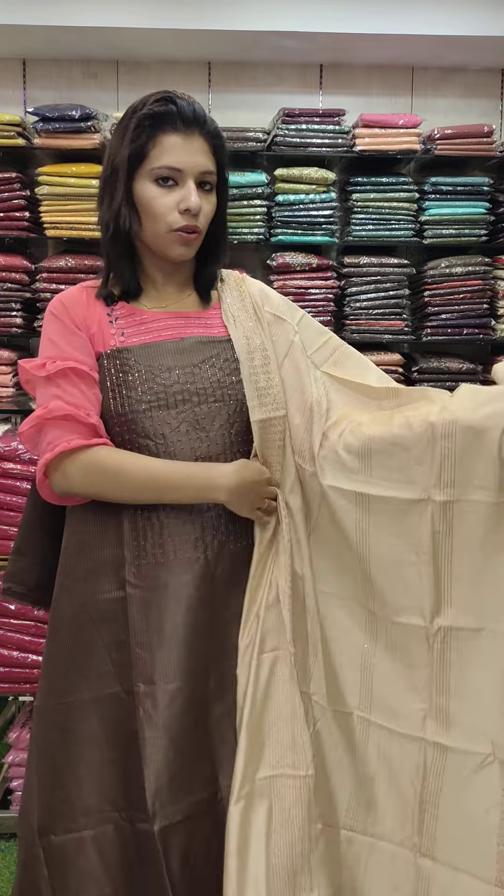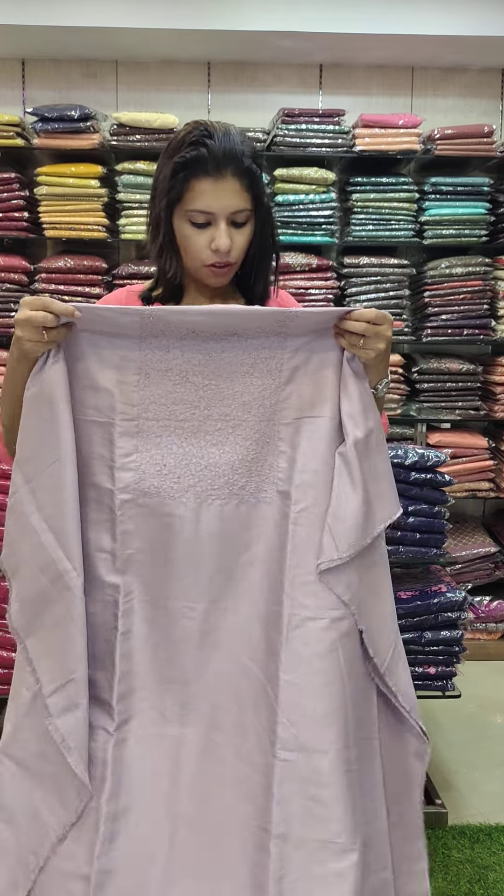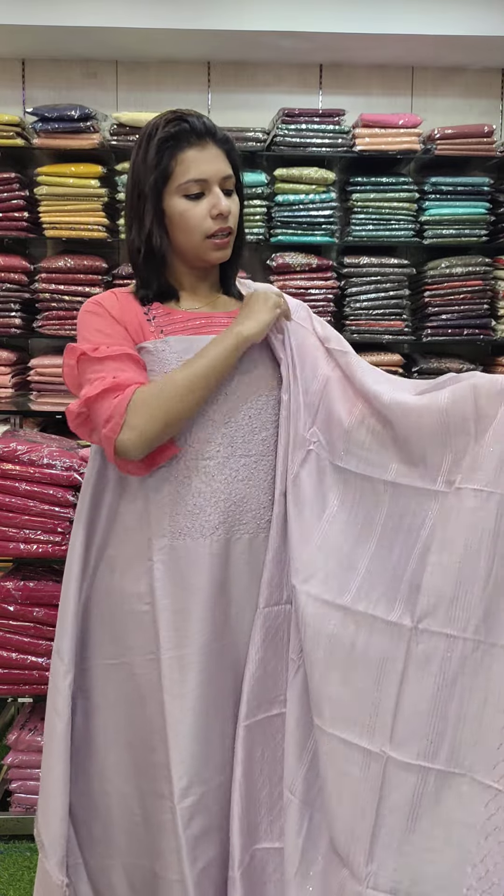Next set is Silky Lion Fabric — brown with chikku combination. On top: beads and French knots. Rate 1190 with free shipping.